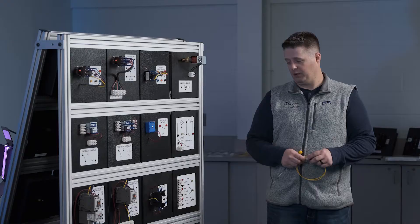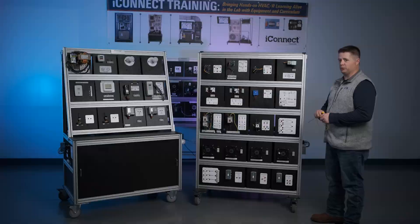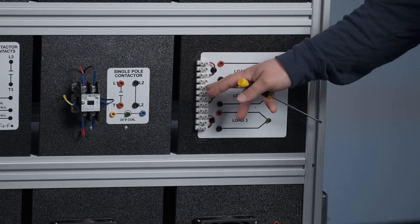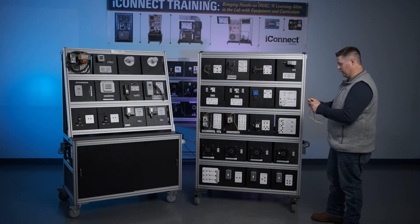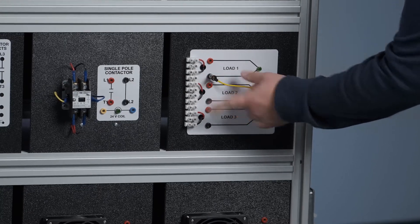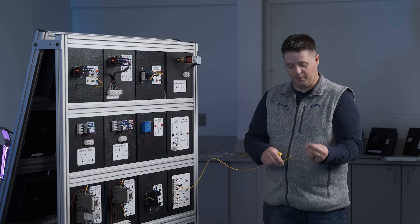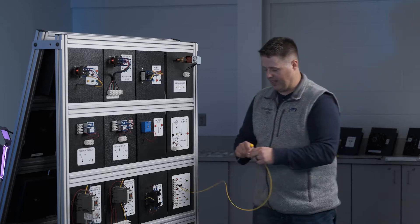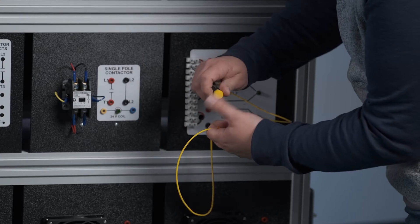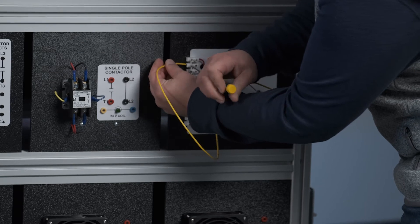One important thing to know when wiring these trainers is that there are two different options for putting wires onto the panels: banana clips and direct wire via the terminal strips. The banana clips literally just plug into one of the terminals. The direct wire option uses the other end of the wire, which has a terminal end on it that fits onto the terminal strips — a flat blade thermostat screwdriver fits inside and tightens right up.